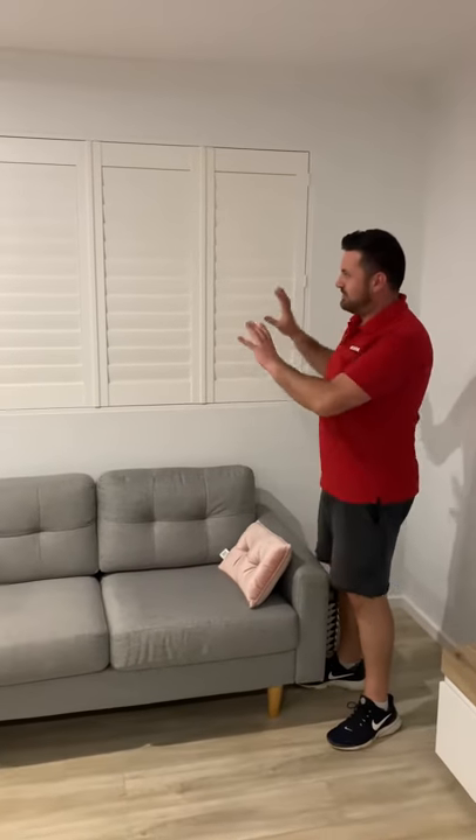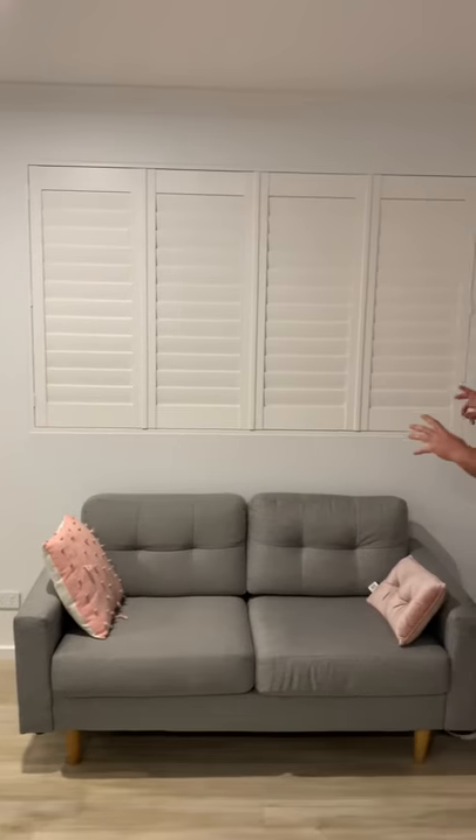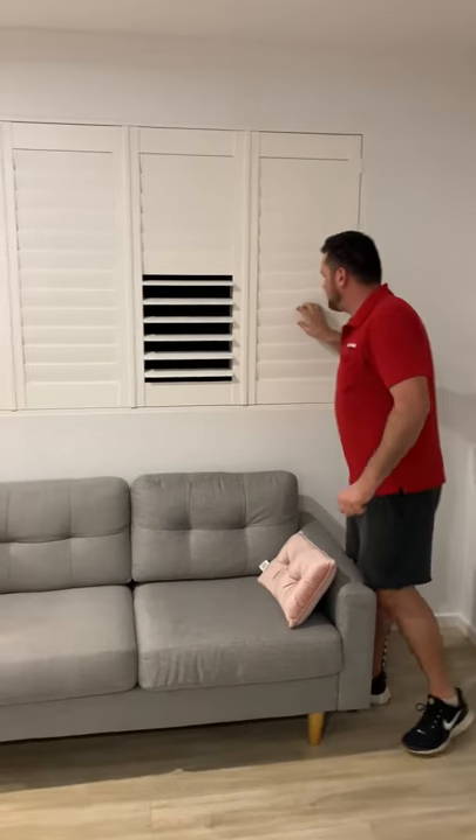Hey guys, it's David from Blyman. Just finished installing this beautiful basswood plantation shutter in an opening. We've got the living area and then we've divided it up with some shutters.